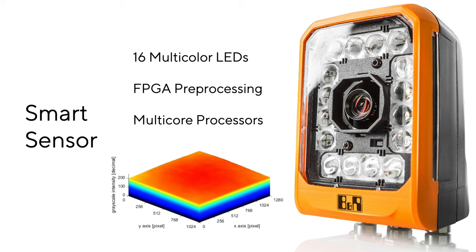Since you can attribute about 80% of successful machine vision to proper lighting, B&R spent a lot of time and effort up front improving the grayscale intensity homogeneity across the entire field of view. This means you get almost the same illumination at the corners as you do in the middle, making for a highly repeatable and reliable image.